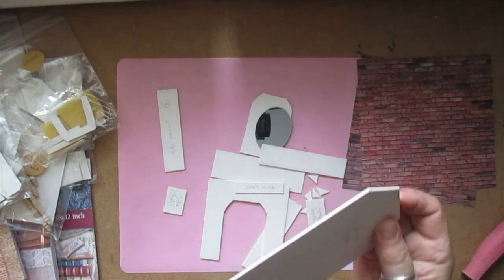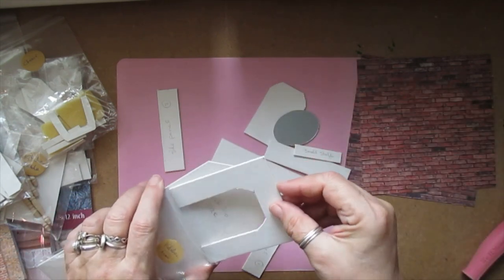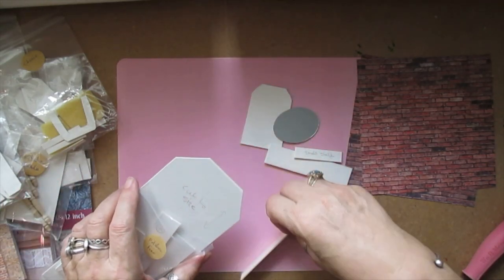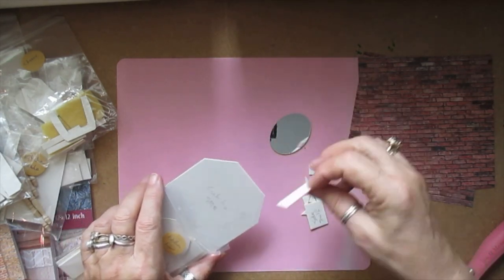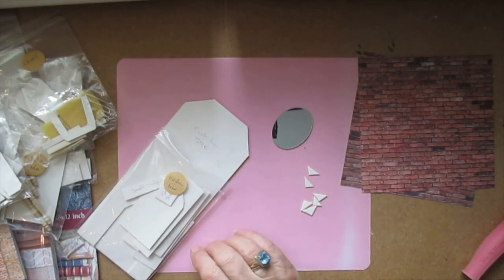I'm just going to pop this back and show you the next one. When these rooms are done up, they look really really pretty — it depends what you're going for. You can do a shabby chic kitchen, a grunge kitchen, Victorian, however you want to do it.